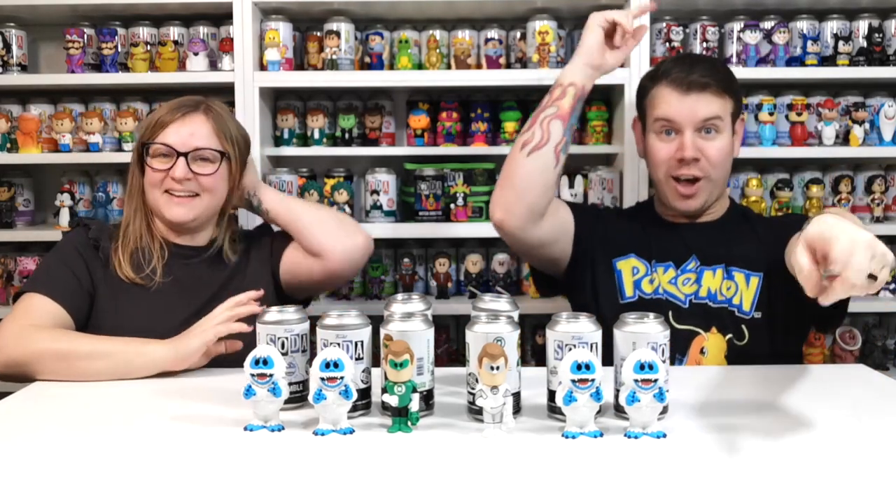So two characters, two chases. Yay! We get to add them to the collection. Woohoo!